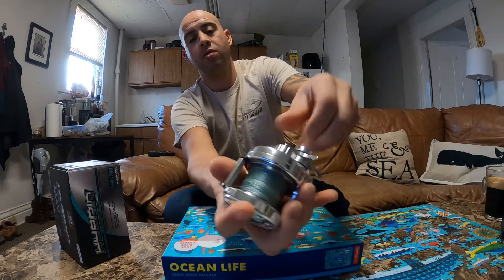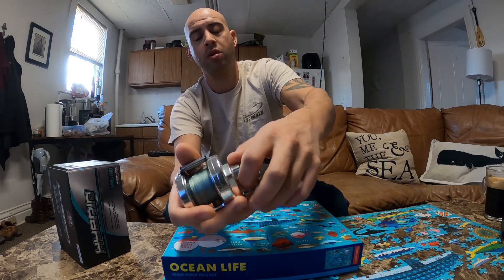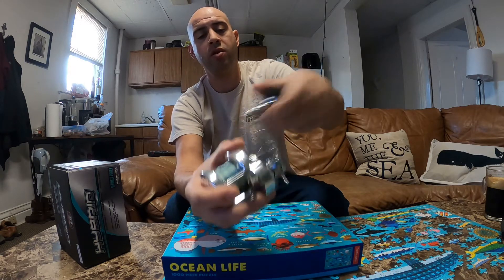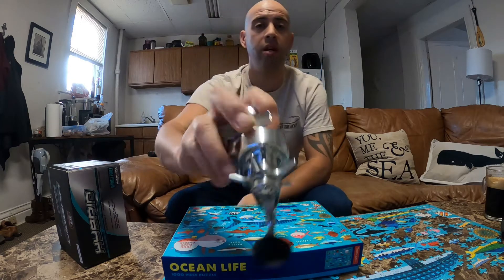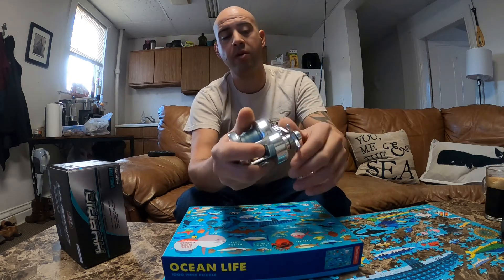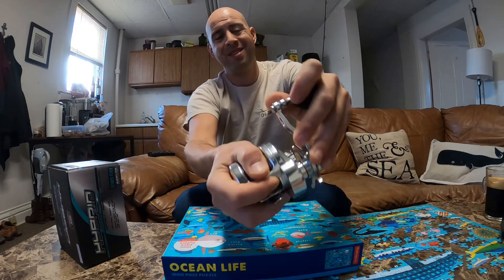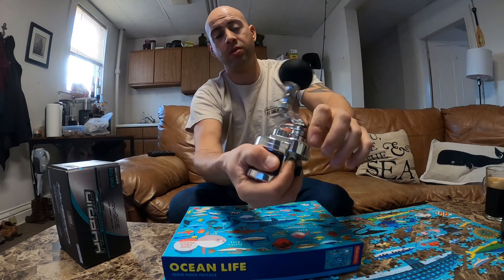Auto engage, the tension knob — it's just super smooth. I used it for one trip on that cod video I posted a few weeks back, and it's got like 28 pounds of max drag, which is ridiculous, it really is.